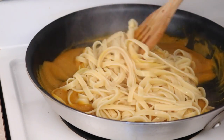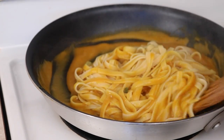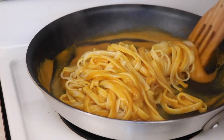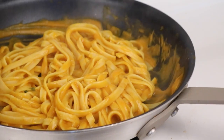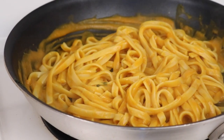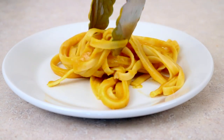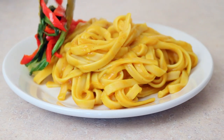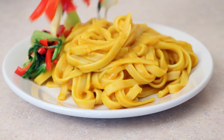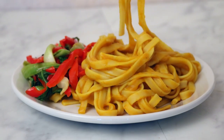Add your cooked noodles to the frying pan and stir those around until they're all coated. The longer you leave it in the pan, the thicker it will get, so just eyeball it to how you like it. Add some salt and pepper, then plate it up with the veggies. It's a super quick and easy squash pasta recipe, and this will impress anyone — I guarantee they won't even care that it's vegan.